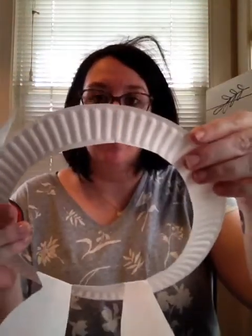Then we need to cut out everything in the center except for our ears. To do that, I just cut right into the band. You can either tape this when you're done or leave it — that's okay too. You can tape it when you're finished.